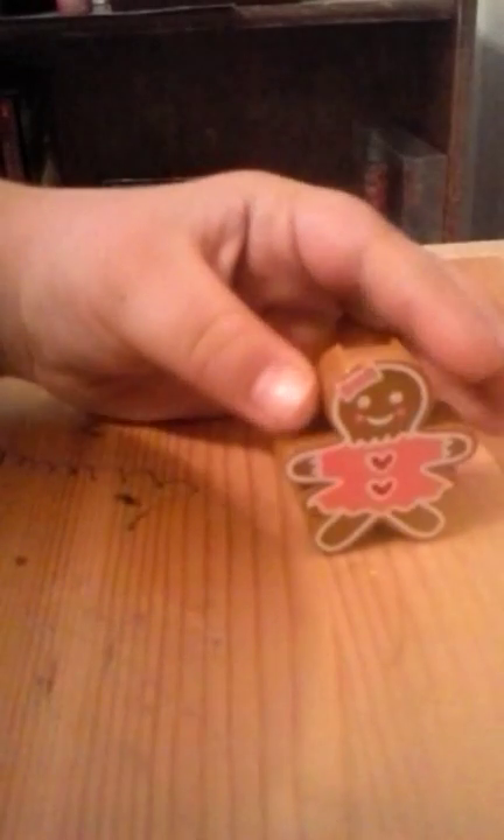I will see you tomorrow because I have a really good video for tomorrow. Subscribe, thumbs up! Did you notice this little lip gloss — see, it's lip gloss — this little lip gloss gingerbread man while I was painting? If you did, give this video a thumbs up.